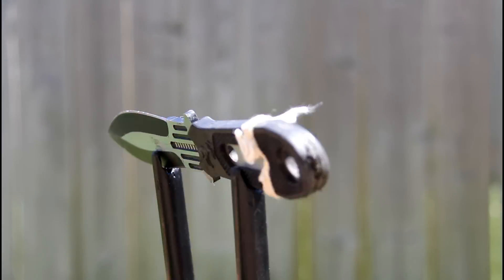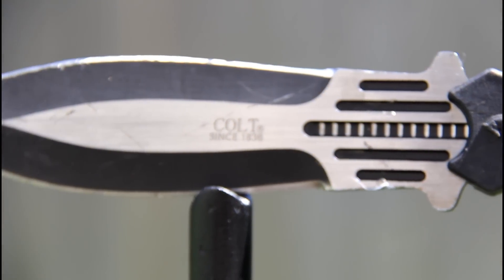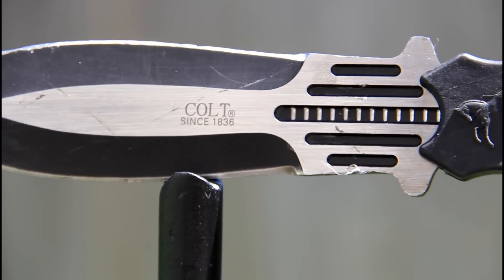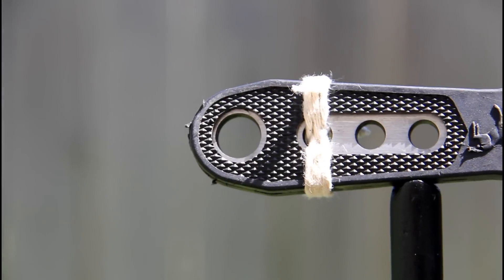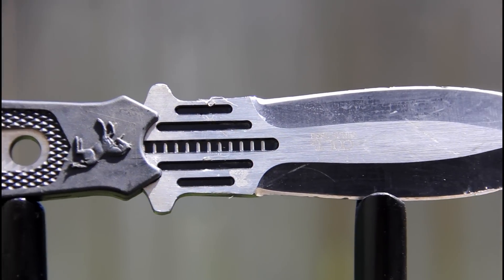They have this two-tone finish and the Colt label on them. If you don't know what Colt is, it's a firearms manufacturer since apparently 1836. They have this rubberized handle, which I was really curious how well it would do for throwing knives because I don't have any throwing knives with rubber handles, so I decided to try it out.